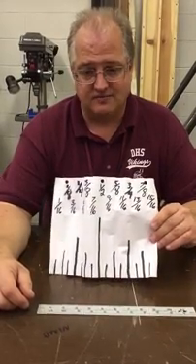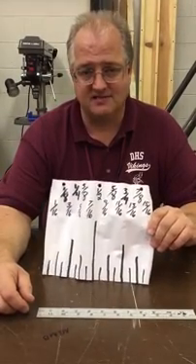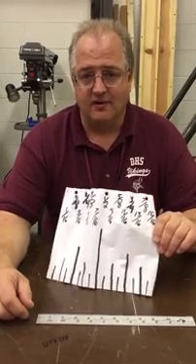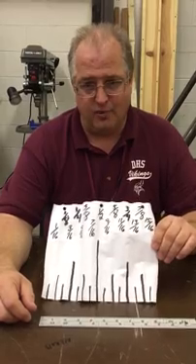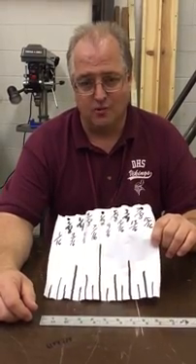Thanks for watching. I hope this clears some things up. We'll keep practicing so that you can get these measurements down and be able to measure, mark, lay out, and cut your board precisely at the size you need.